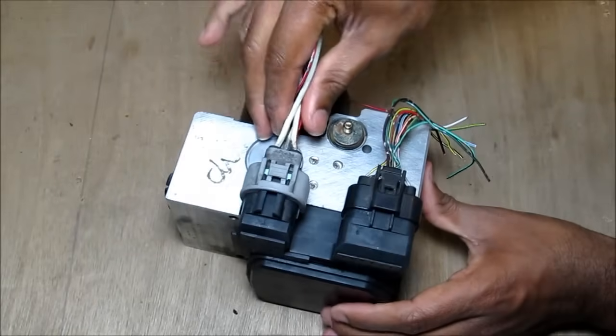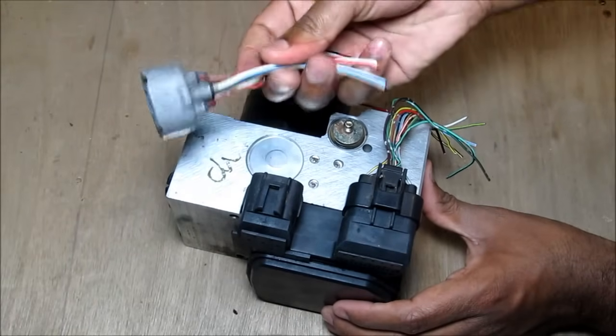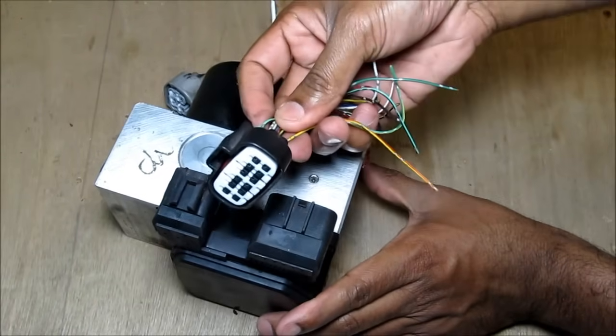As you can see, we've got this set of thick wires here, which power the motor, and this set of wires here, which power the solenoids.